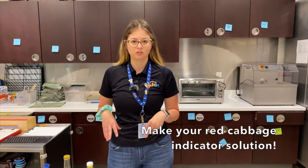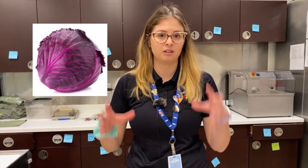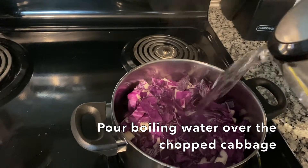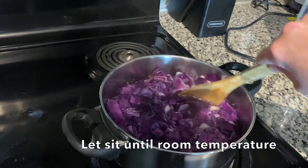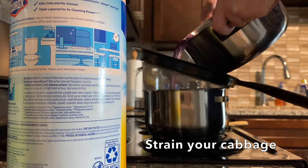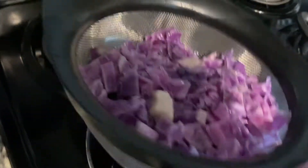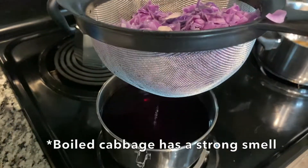The first thing you're going to do is make your own red cabbage solution. Start with a big head of red cabbage — chop it or grate it and put it into a pot. Cover it with boiling water or put some water in and set it to a boil, then let it sit. Once it hits room temperature, take a strainer, put it over a bowl, and pour the cabbage in. That liquid that comes out is your red cabbage indicator solution. If it smells weird or funky, that's totally normal.